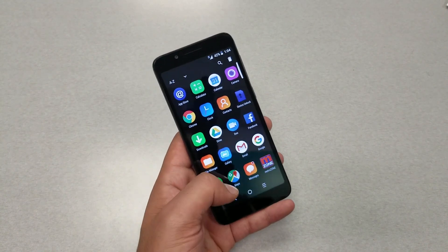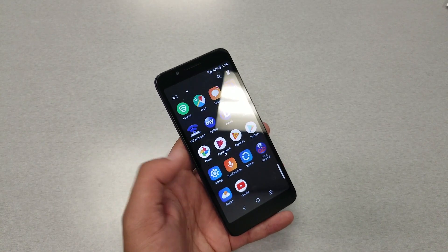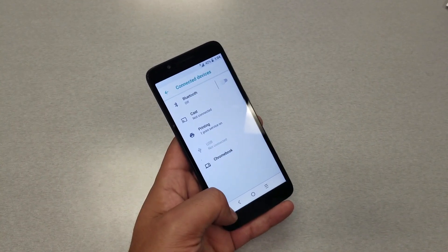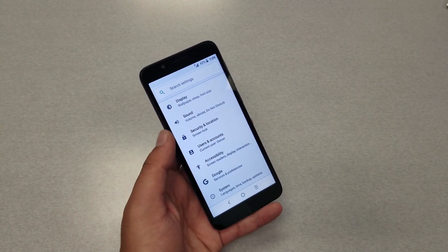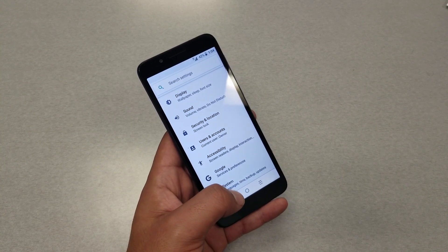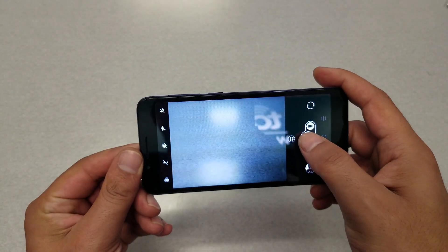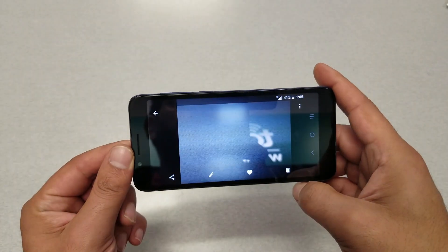Looking at the overall phone layout and settings — it has basic options: network, connected devices, Bluetooth, casting, notifications, and a Gmail account. The phone runs Android 8.1 Oreo. Moving to the camera, I've taken some test pictures. The shutter speed is very slow — you have to wait quite a long time after taking a picture.